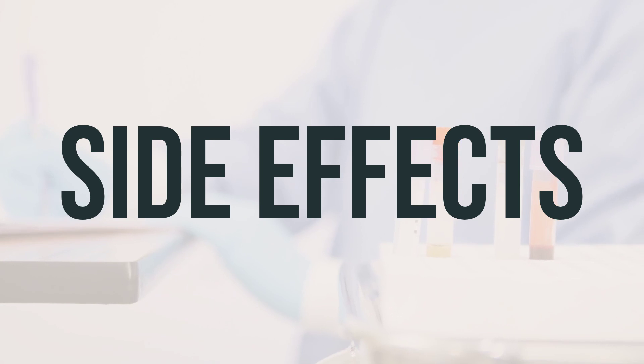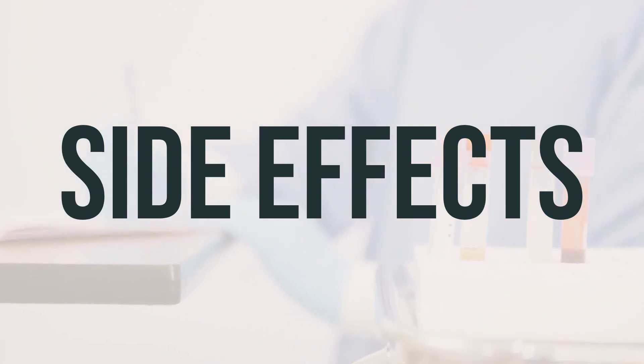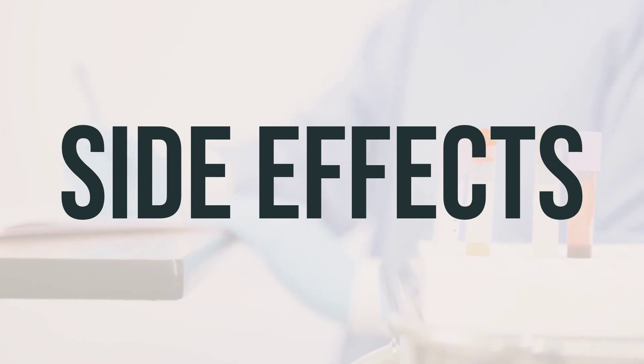If you experience eye discomfort, redness, burning, blurred vision, upset stomach, dizziness, or drowsiness, these may be common side effects of using apraclonidine dropperette.